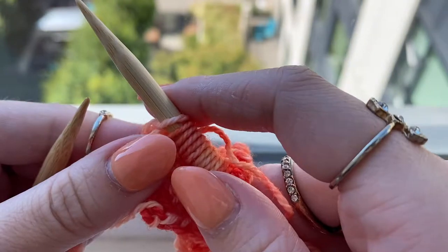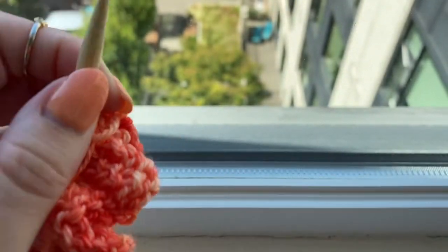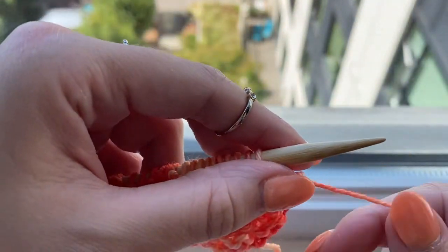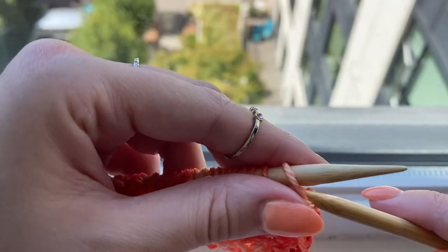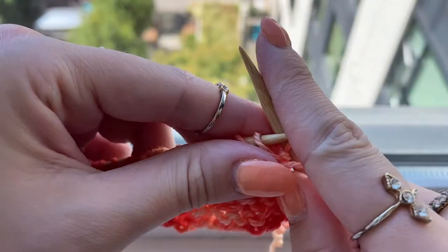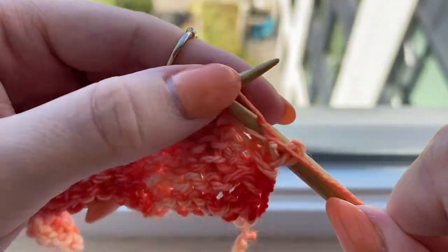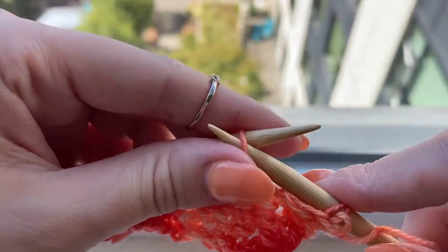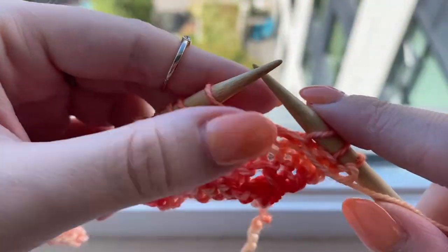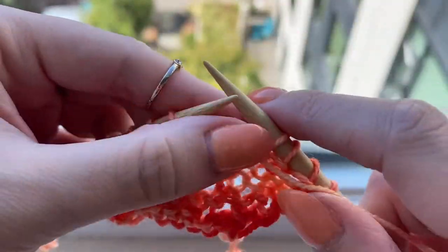I've knitted my last stitch for row six and I'm turning my work to begin row seven. Row seven is just like row five: start off by purling six, then start the pattern repeat — move the yarn to the back of the work, slip five stitches as if to purl, move the yarn to the front and purl five stitches. Do that until the last stitch, then purl that last stitch.